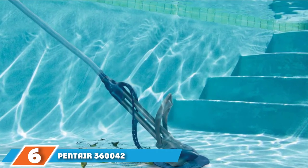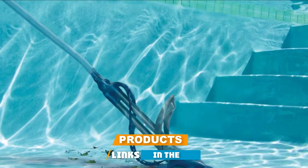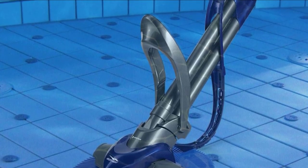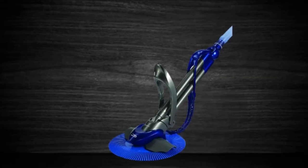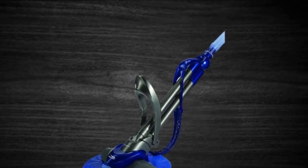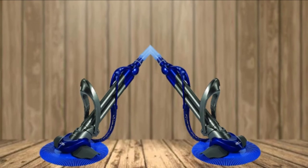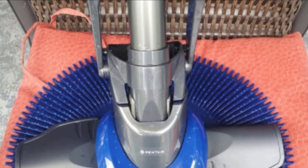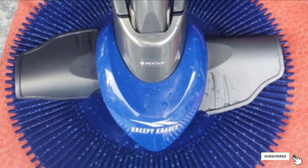The number 6 position is the Pentair 360042 Creepy Crawley In-Ground Suction Pool Cleaner. Creepy Crawleys are the most popular suction cleaners for pools, though they are notorious for getting stuck on ladders, corners, and steps. This particular Creepy Crawley has been redesigned for even better cleaning performance to overcome that weakness. It features a directional system that guides its movement so it covers the entire pool from the bottom to the waterline, including shallow and deep end walls. It is also equipped with roller straps for maneuverability around obstacles, and its wings help it suction up dust, dirt, debris, and leaves. This redesigned model is robust and still features only one moving part for low maintenance.